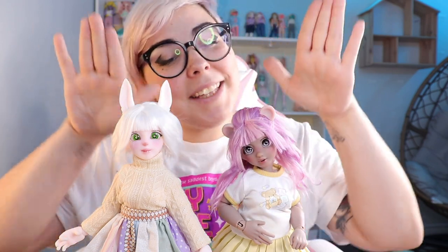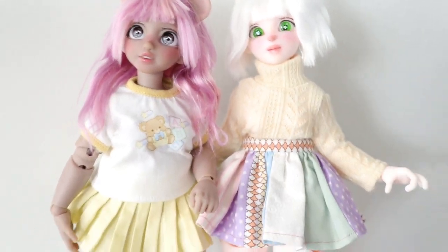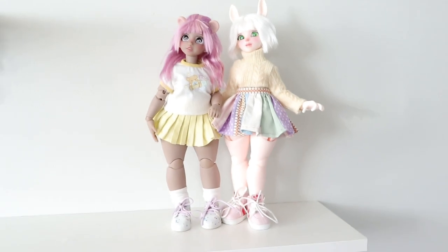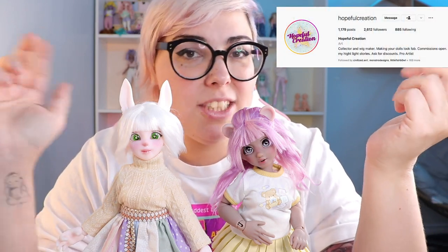Thank you again Pablo for sending me this girl and this girl — I love them very, very much. They make me super happy and they're so cute. I really appreciate it. If you like these dolls, definitely go check out Hopeful Creations on Instagram — I'll link it down below. It's at hopeful creation on Instagram, DM him and talk about getting one of these cuties because they are so, so sweet. If you're already subscribed, thanks so much. If you're new here, I hope you'll consider subscribing. As always, I hope you have a fantastic day. Bye!